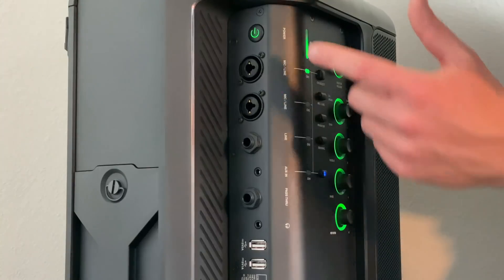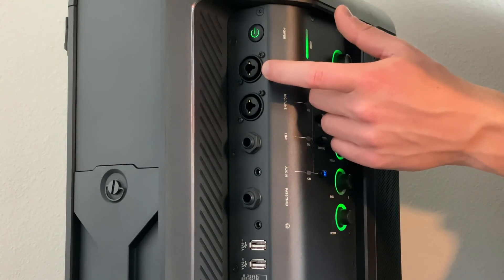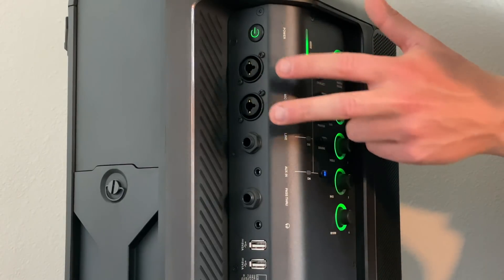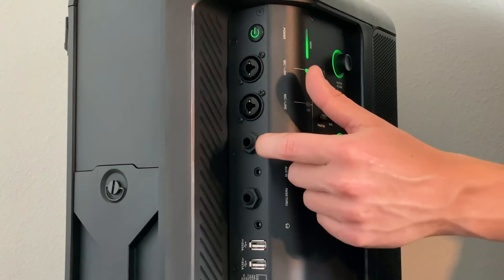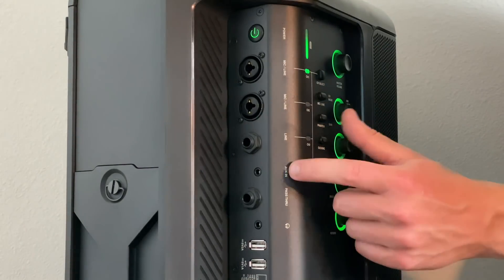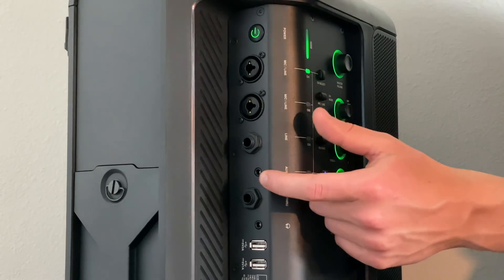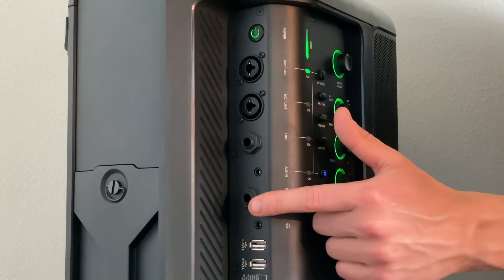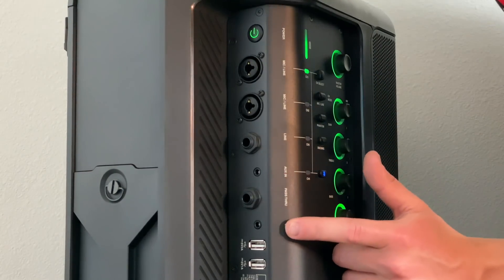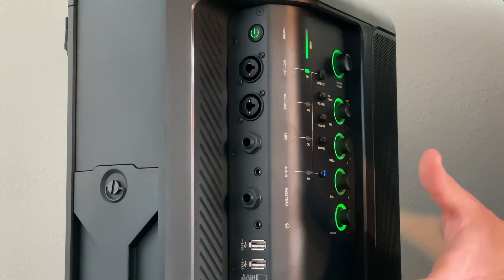Over here we've got our mic line inputs. That means you can connect an XLR or a quarter-inch instrument cable to both of these — universal, you can use either or. Then we have a line input, which is another quarter inch, where you put your guitar or instrument. We also have aux in, so if you don't have Bluetooth you can connect an eighth-inch cable. There's a pass-through if you want to connect another JBL speaker. We have a headphone jack if you want to practice silently or listen to your presets before you perform.